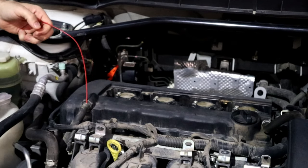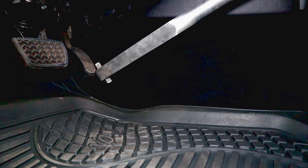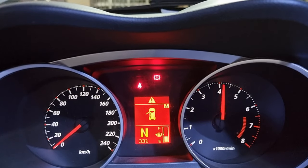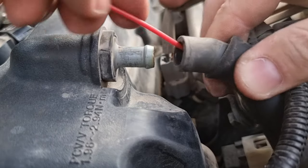I just sprayed half a can of carb cleaner. Let's see how much it cleans. Remove your foot from the gas pedal — by doing that it will push any carb cleaner that's left in the intake manifold. Let's remove the straw and go for a ride.